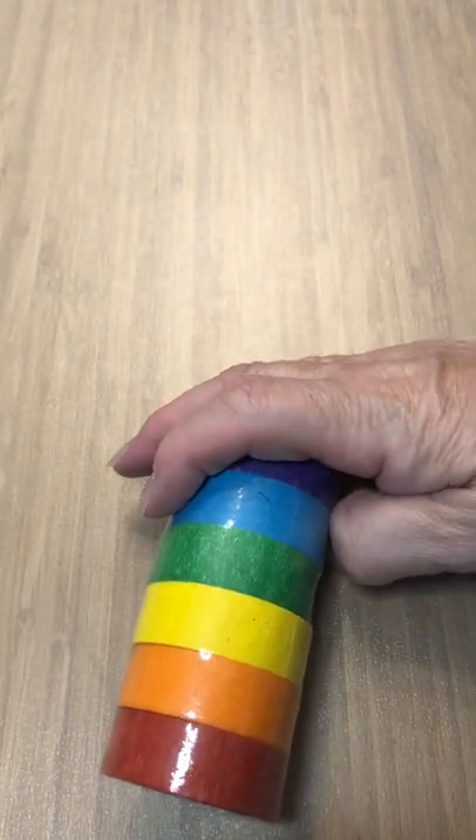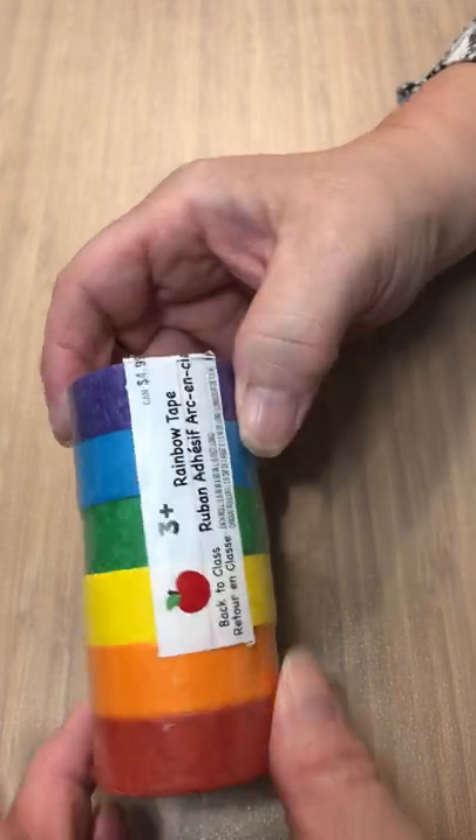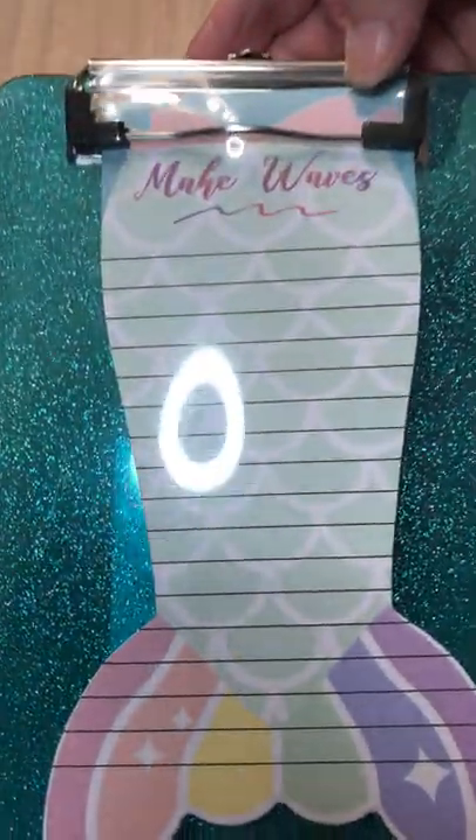We'll see if I can find the tape — it just rolled away. Okay, and the last thing in that bag was this here. I'm assuming it's tape — let me see — rainbow tape! Yeah, kind of cute, all different colors.